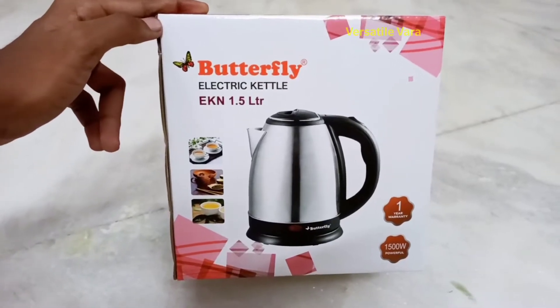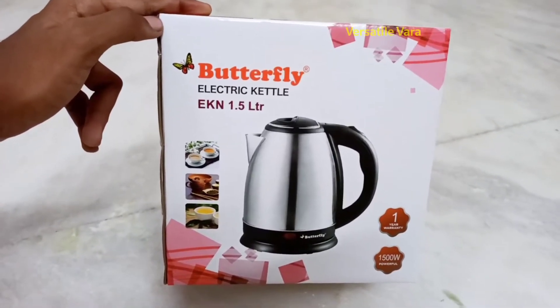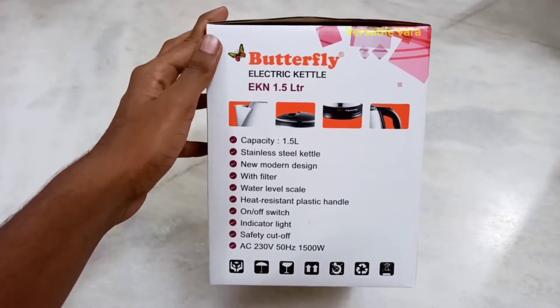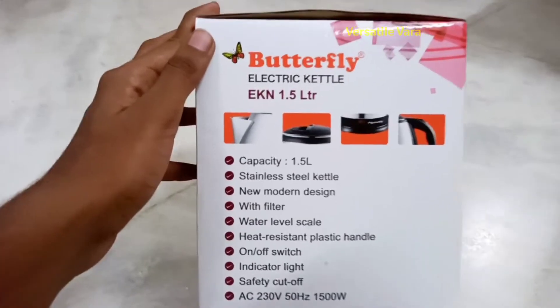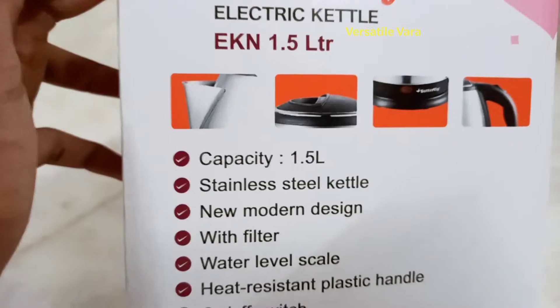This product is the Butterfly Electric Kettle, 1.5 liter capacity, with one year warranty and 1500 watts power. It has fast boiling capability. It is a 1.5 liter stainless steel kettle with a new modern design.